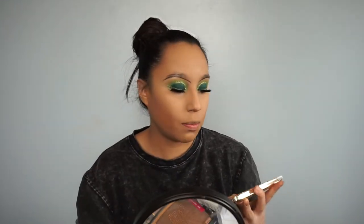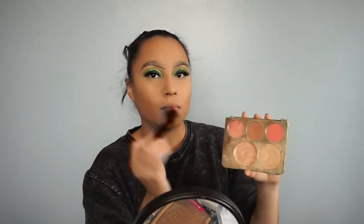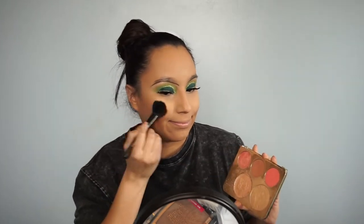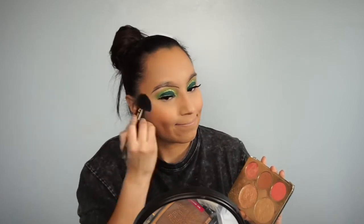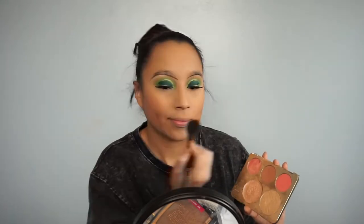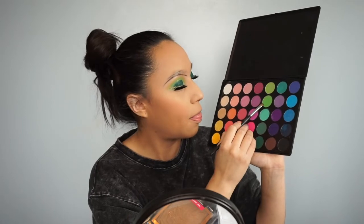For blush, I'll be using my regular blush — which is a shade from the Becca x Jaclyn Hill collab. I'm picking up this ELF Blush Brush. For my lower lash line, I'll be picking up that light green shade.